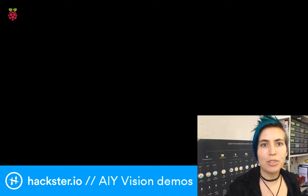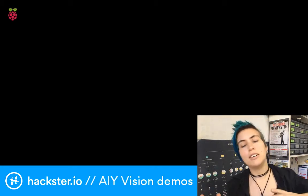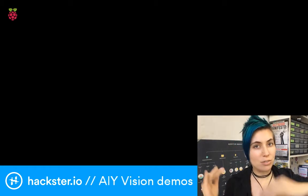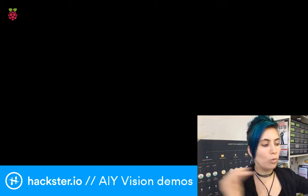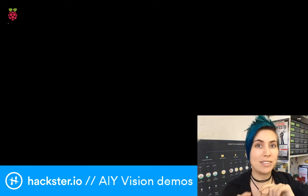First off, we're going to stop the joy detector demo, which is what we looked at the other day. That's the one that's by default — it starts up when you plug in your AIY Vision Kit, which comes with a pre-programmed micro SD card. That's an artificial intelligence face detection demo that detects emotions like joy and sadness. I apparently look sad a lot of the time, but whatever.